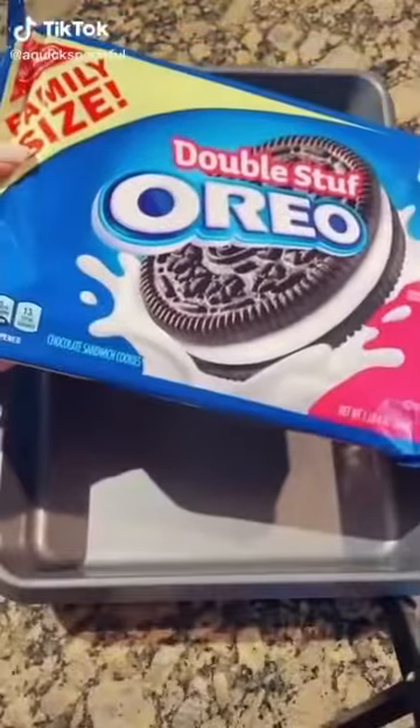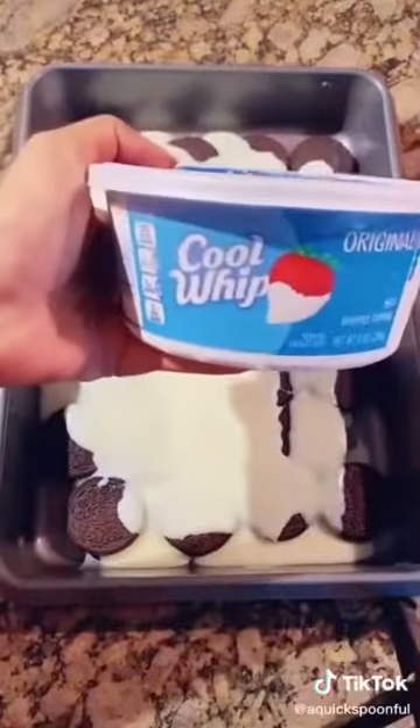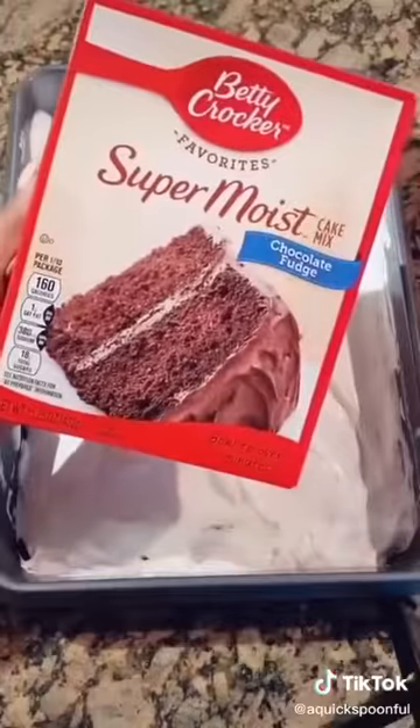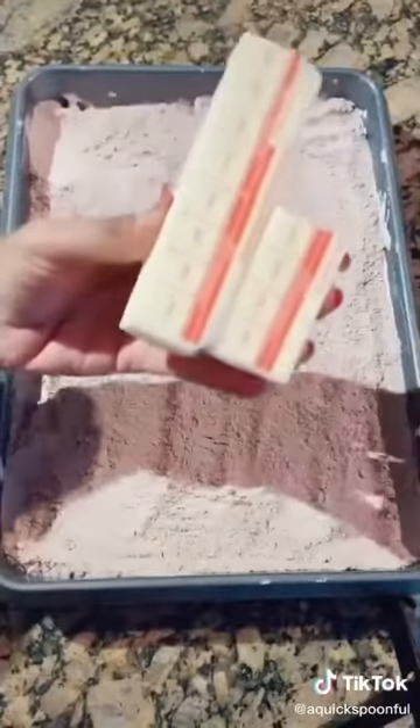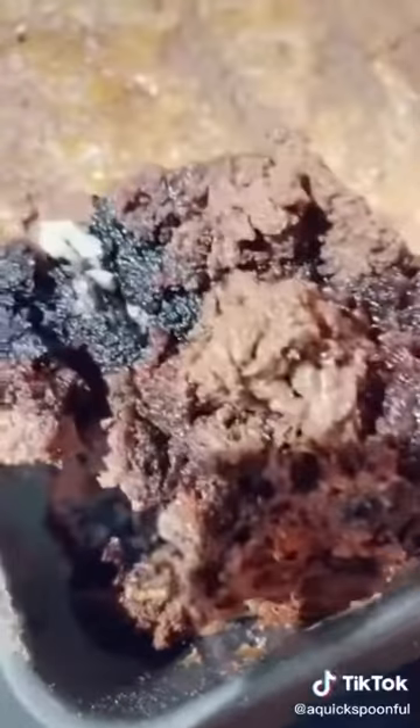One layer of Oreo cookies. 14 ounces sweetened condensed milk. Eight ounces of Cool Whip. One pack chocolate fudge cake — don't mix it. One and a half sticks butter sliced thin. Bake at 350 for 45 minutes. Better than Oreos.